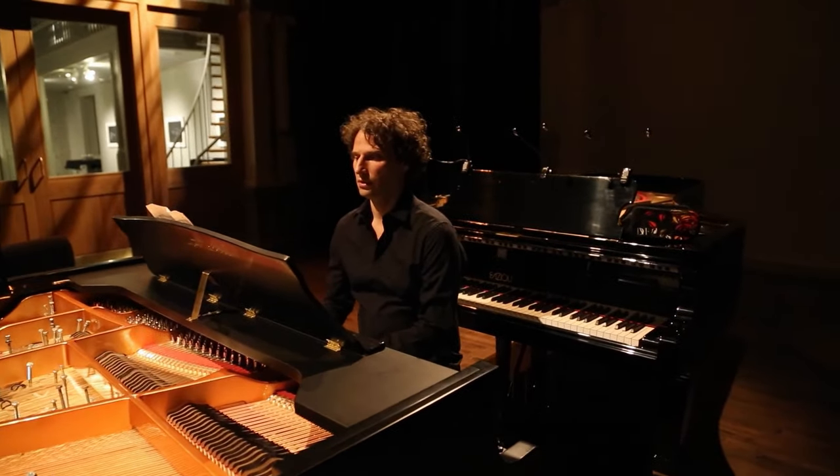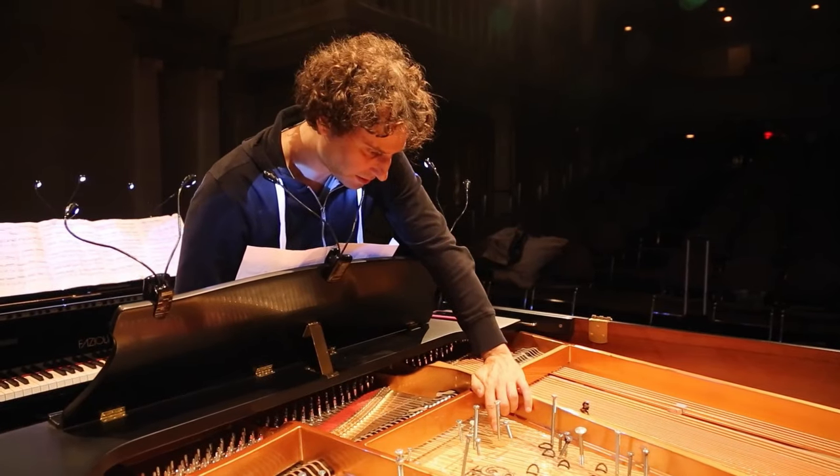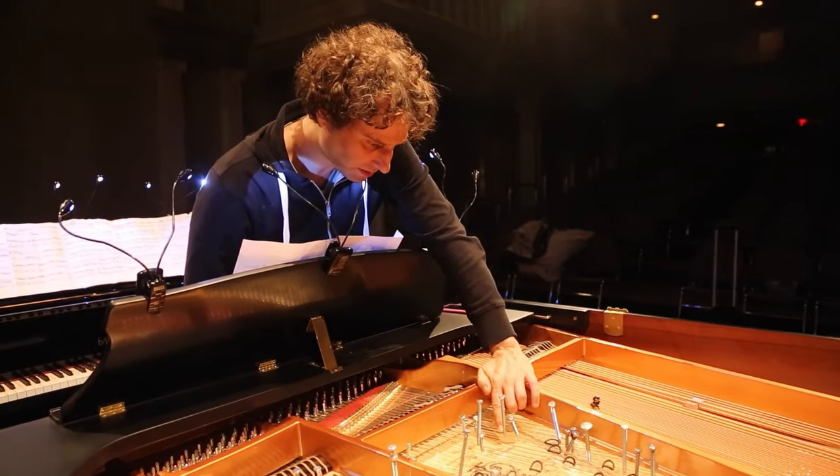The show is called Scarlatti Cage Sonatas and it presents the works of John Cage, an American avant-garde composer from the 20th century, and the works of Domenico Scarlatti, who was an Italian baroque composer. For their respective periods, they were incredible revolutionaries.